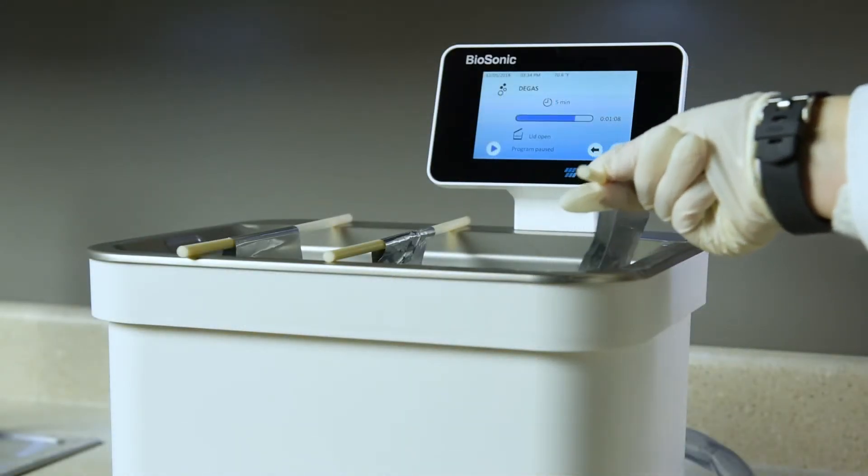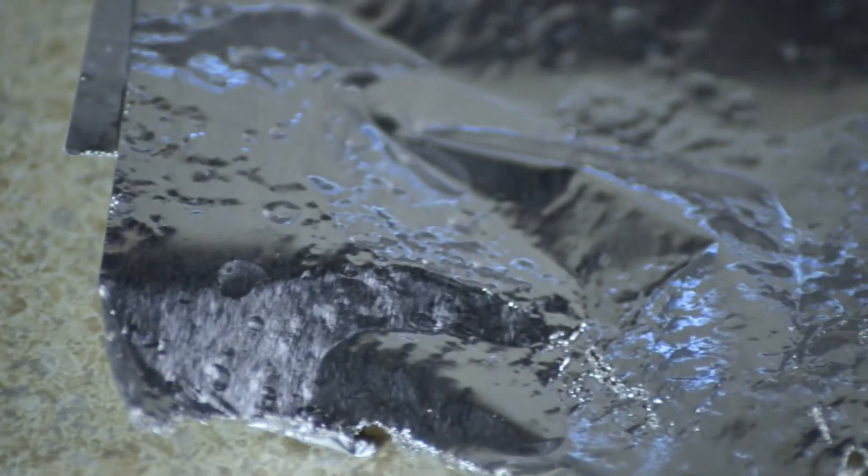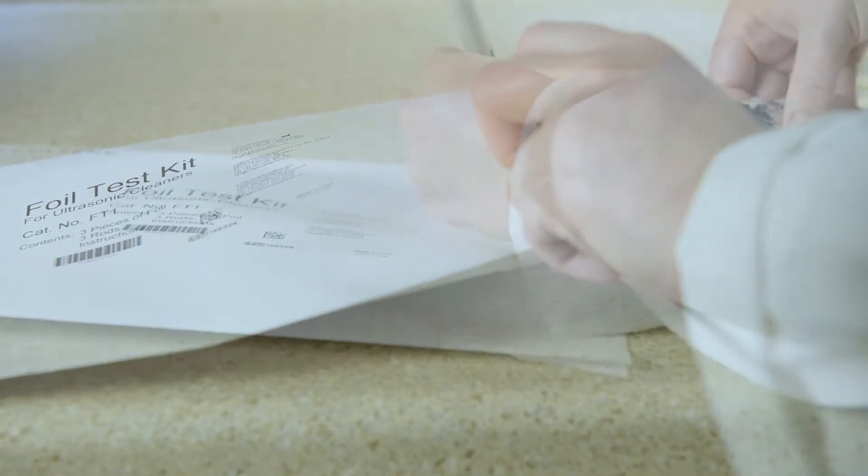Then, lift the foil out of the solution. An ultrasonic cleaner that is working properly will leave a pitted or wrinkled pattern in the foil. Holes should be observed in one or more of the aluminum foil pieces. Date the foil and keep it as a reference for the next time this test is performed.